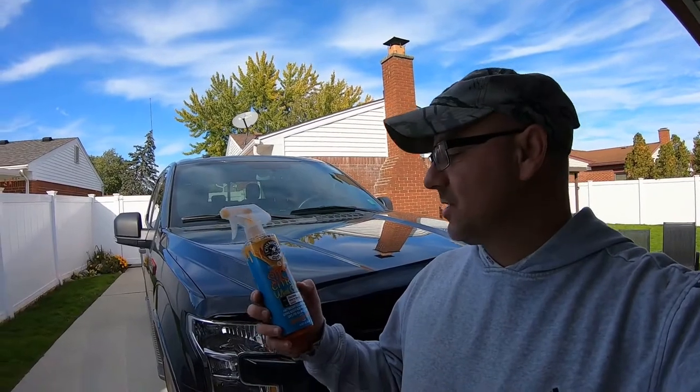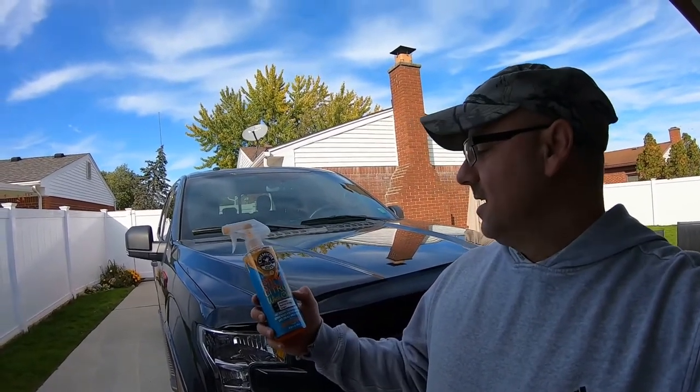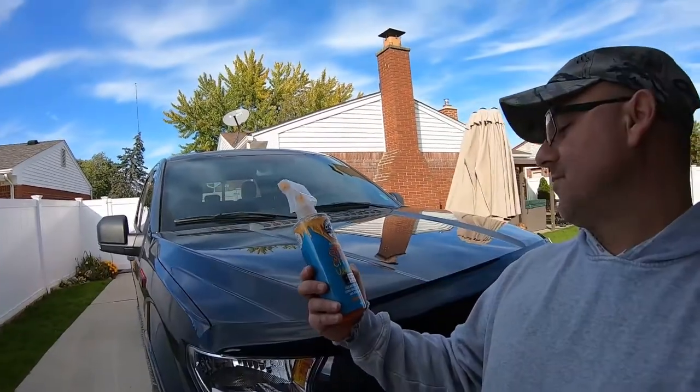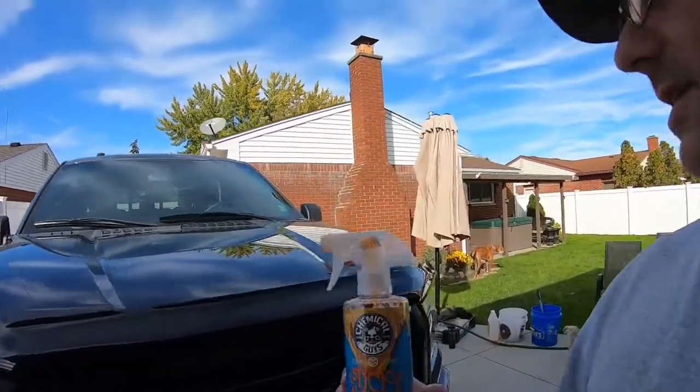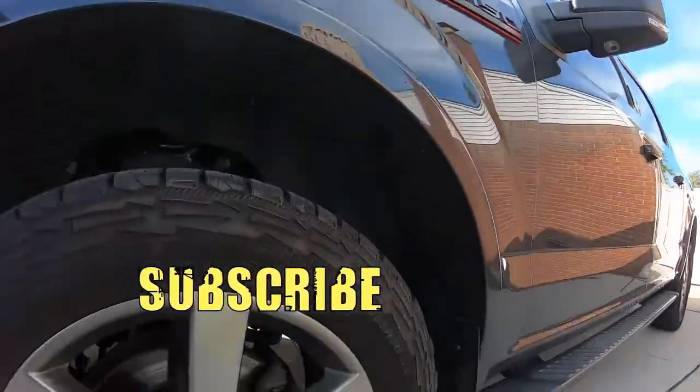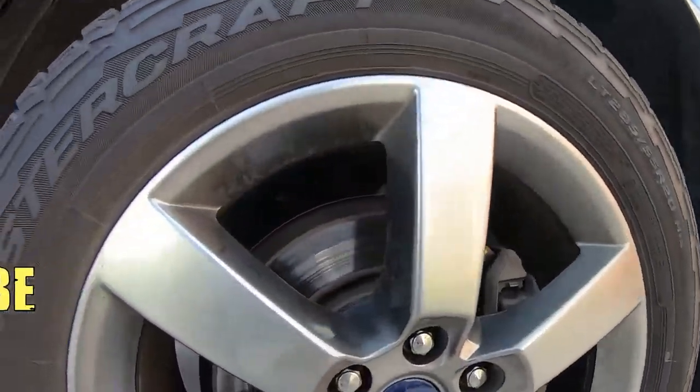Hey, how's it going? Welcome to Oozaloo Garage. Today's video is going to be with Chemical Guys Sticky Citrus wheel cleaner. It's supposed to have an instant, powerful, acid-free formula for safe all-wheels cleaning. Basically, we're going to be doing these wheels right here on this F-150 — some nice wheels.